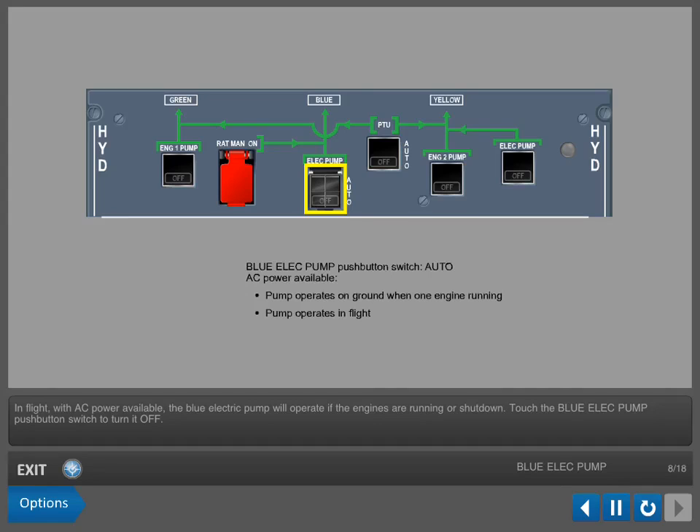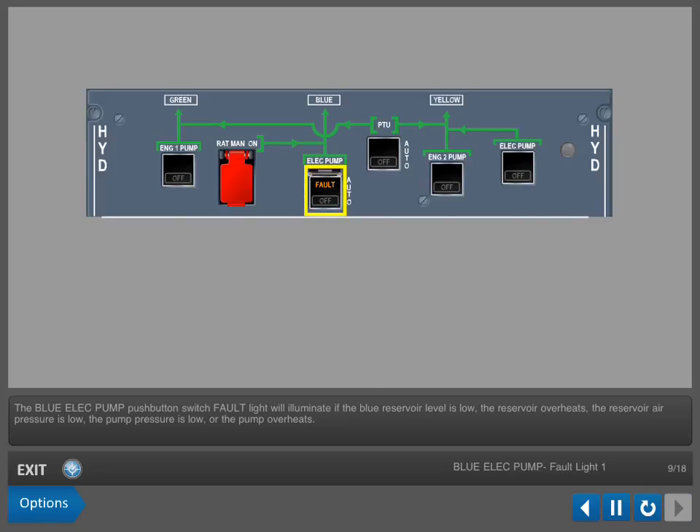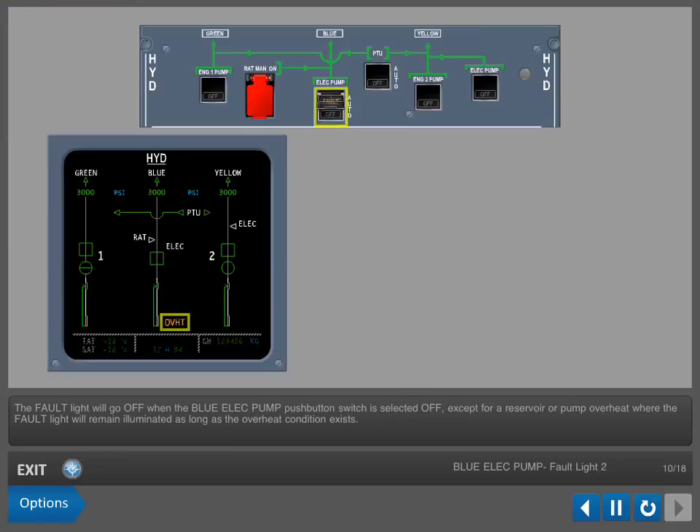Touch the blue electric pump push-button switch to turn it off. The pump is de-energized when the blue electric pump push-button switch is selected off. The fault light will illuminate if the blue reservoir level is low, the reservoir overheats, the reservoir air pressure is low, the pump pressure is low, or the pump overheats. The pump low pressure fault is inhibited on the ground when the engines are stopped. The fault light will go off when the switch is selected off, except for a reservoir or pump overheat, where the fault light will remain illuminated as long as the overheat condition exists.